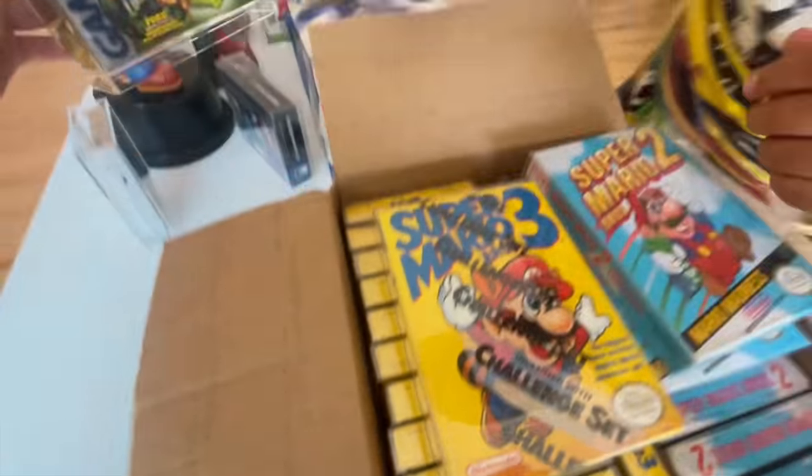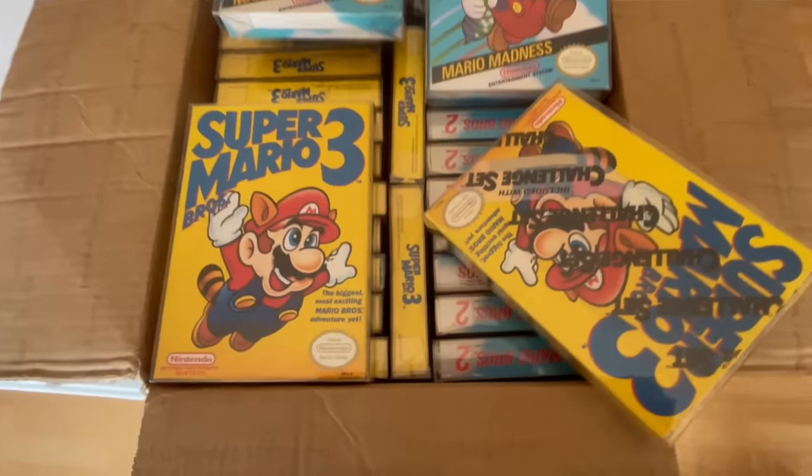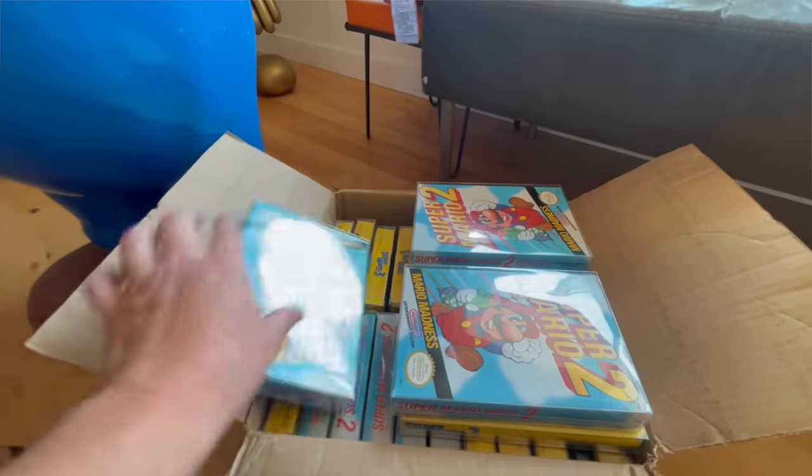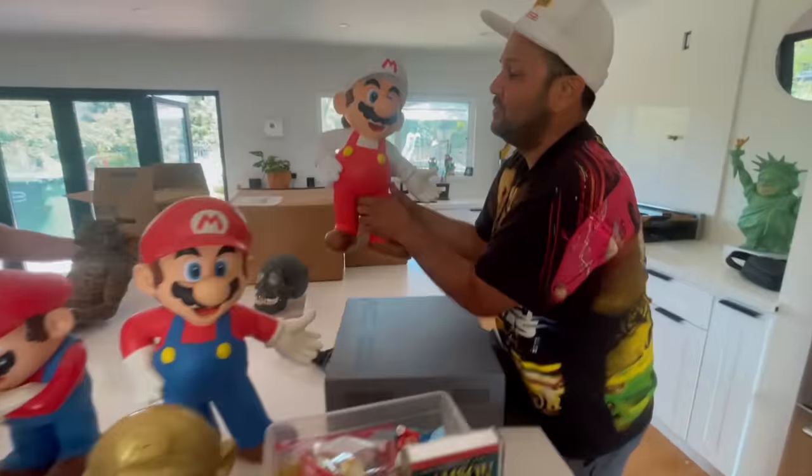This one is insane — this one is still sealed. And I picked up a bunch of Super Mario 3 boxes, and I didn't even realize I had like three or four loose carts in there. So kind of came up a little bit.